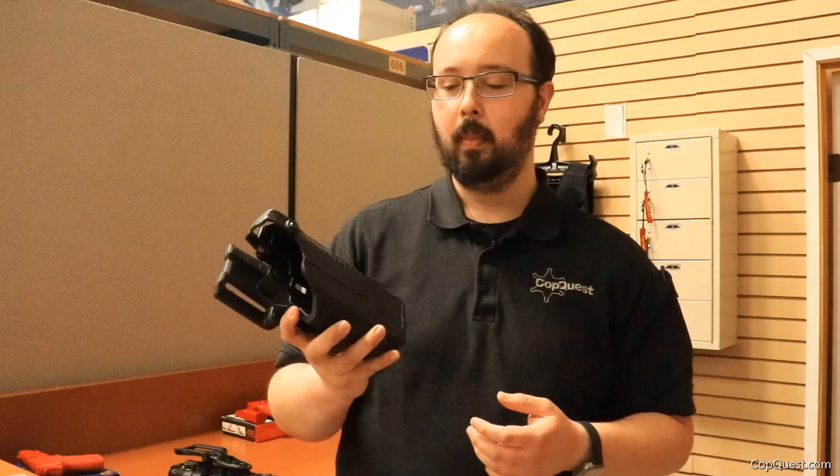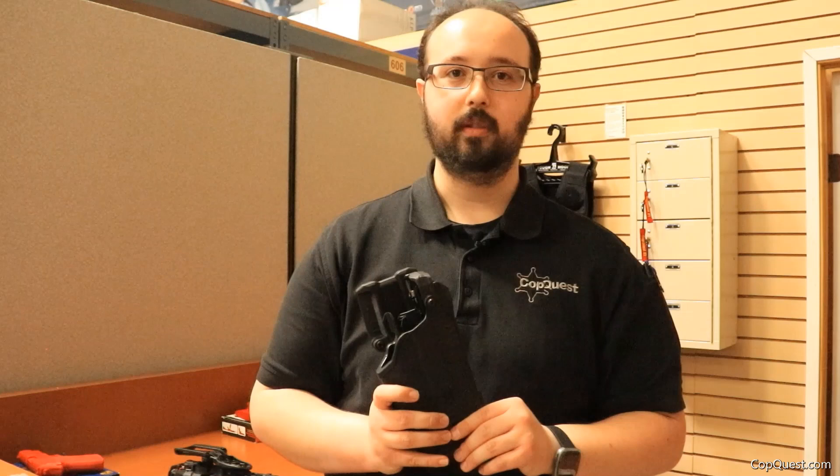I also want to mention there are left-handed versions of these holsters. I didn't show them because I'm actually ambidextrous but tend to prefer my right hand, which is why we typically show right-handed holsters. I really enjoy this holster system and you should check it out and pick one up for yourself. Please call our customer service, check out our website, or like and subscribe. All that information is linked down below specifically for these holsters. Have a great rest of your day.